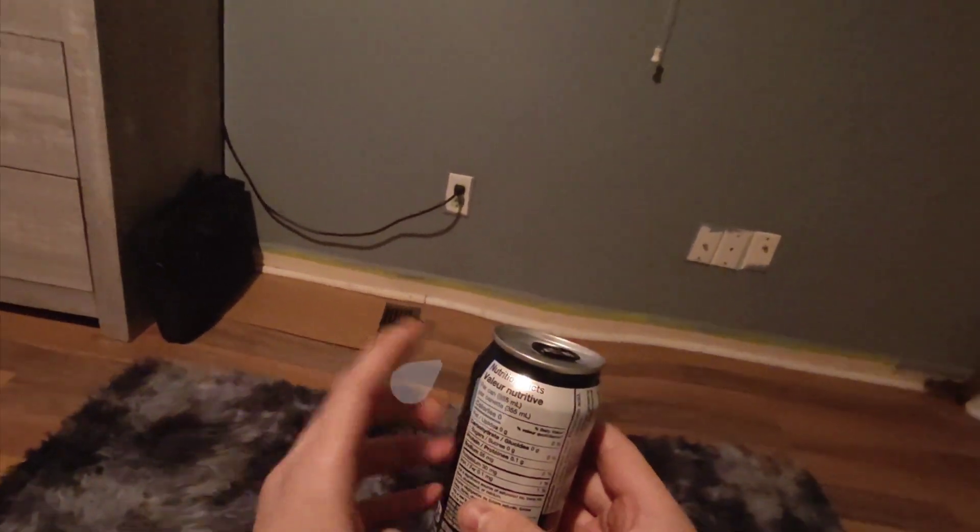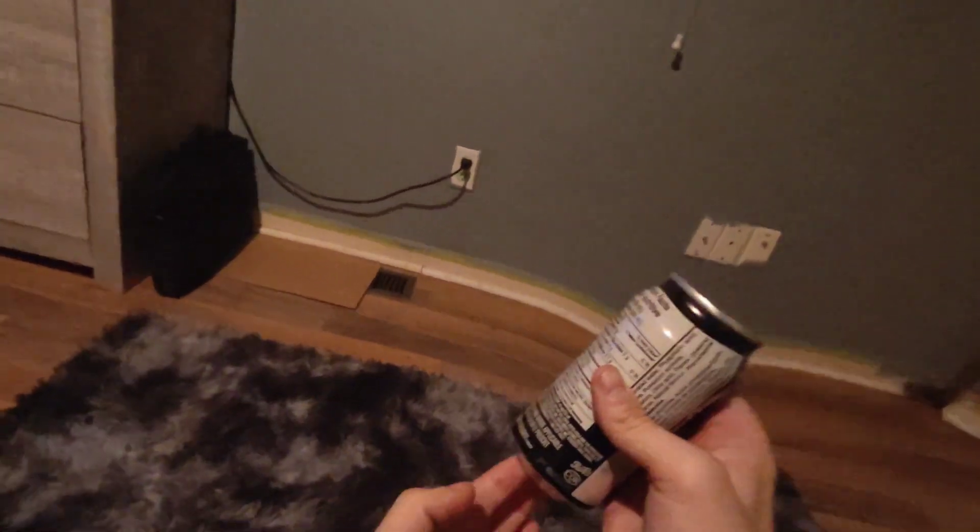There we go, sounds like there's nothing left in there. Now what you want to do is tap the sides like this, tap the bottom a little.